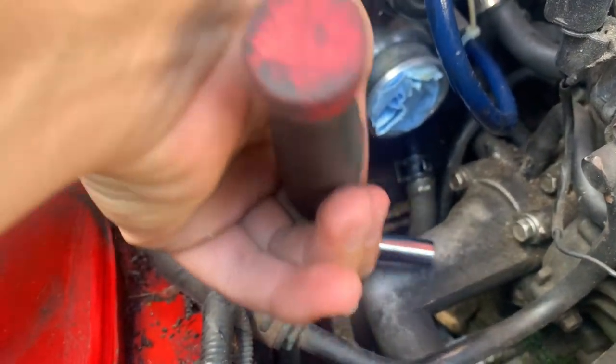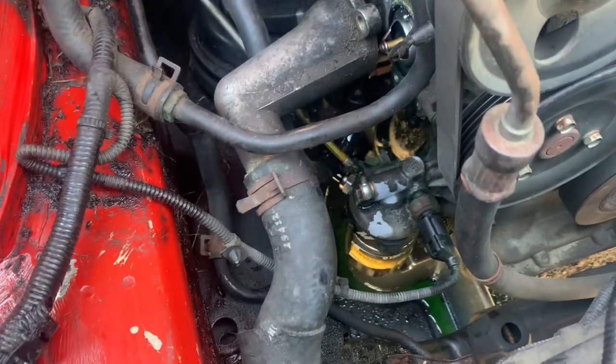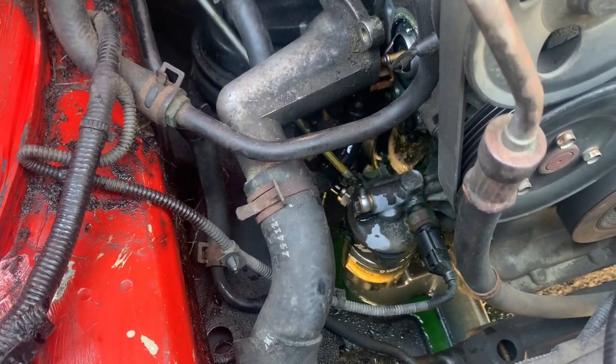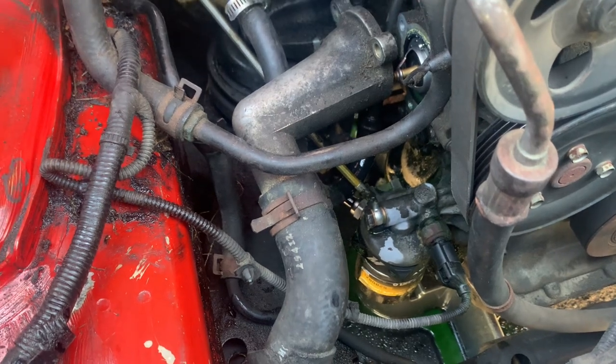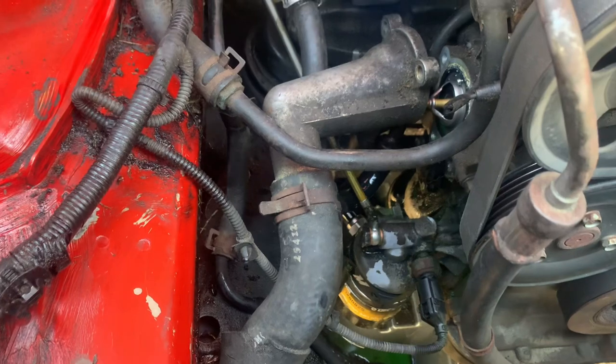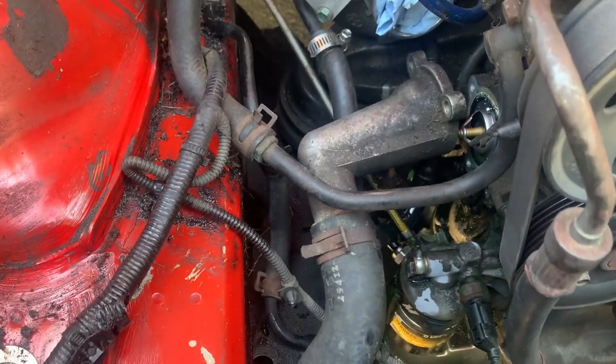These bolts right here are 12 millimeter bolts. Before you take it off, make sure you have something to catch any of the extra coolant that's in the system, because you don't want any of that coolant hitting the floor — especially in case you've got animals or something.